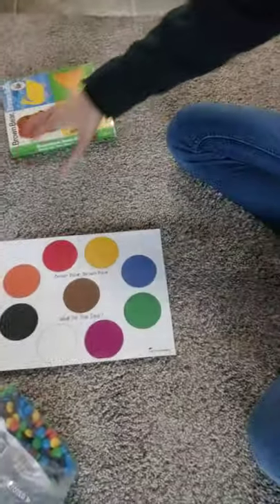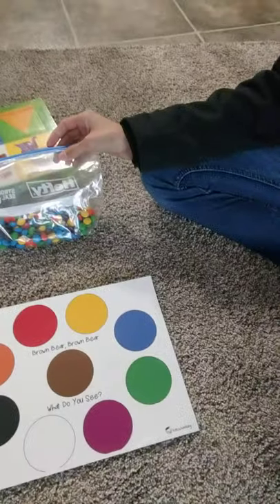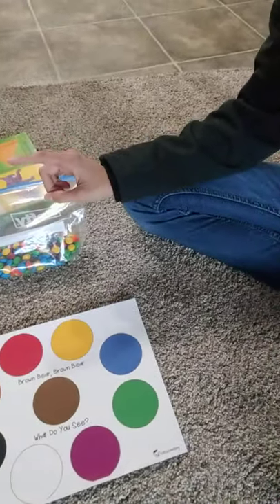So we have M&Ms in a bag, and then the children sort them, and then they figure out which ones have more or less. It's a very simple activity and a very fun activity. Thank you and have a good day.